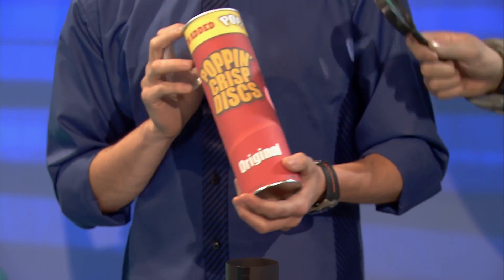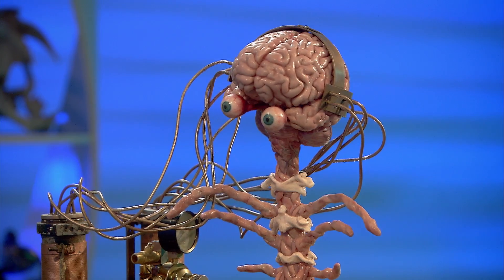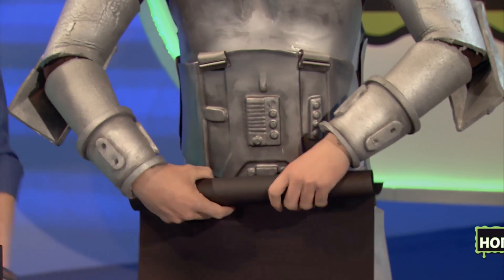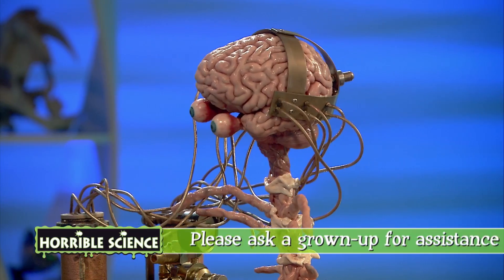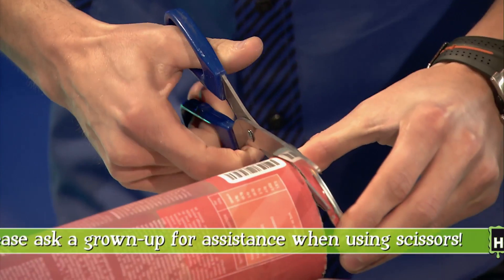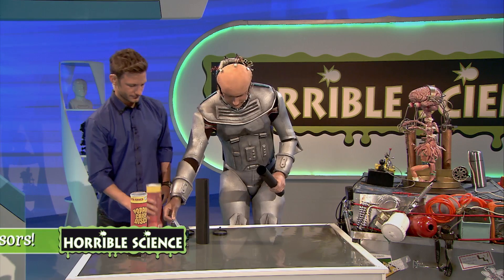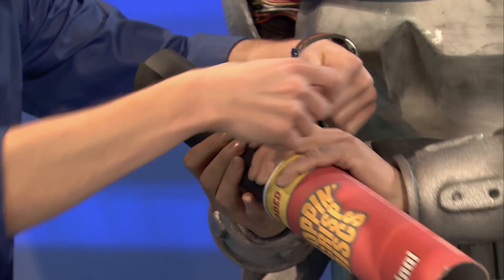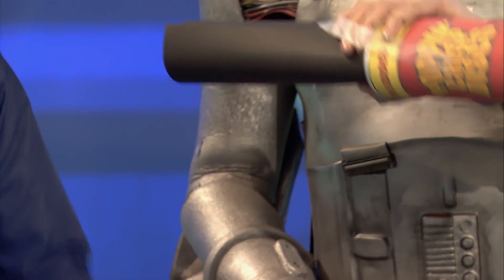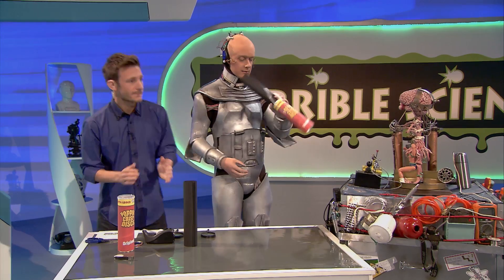For the first one, you can use an old crisps tube. I've actually helped the experiment massively already by eating all the crisps. And the second one, you'll have to make yourself using card and sticky tape. Mark, while Bob's doing that, you can cut the end off the crisps tube so we can see through it. Ideally you should get a grown-up to do this, but unfortunately we just have Mark. Now slide it inside so it fits, and put some tape on it to hold it in place.